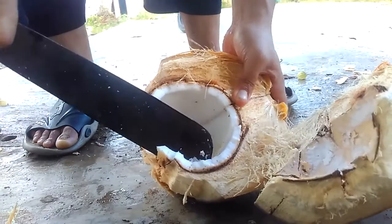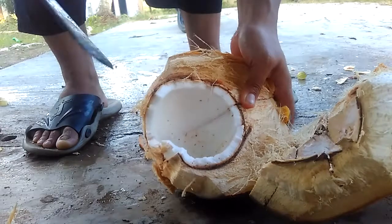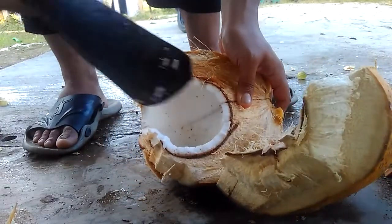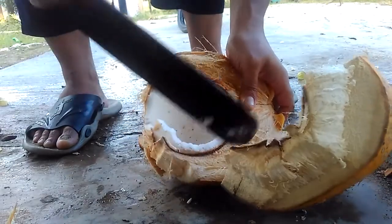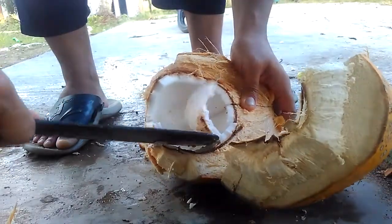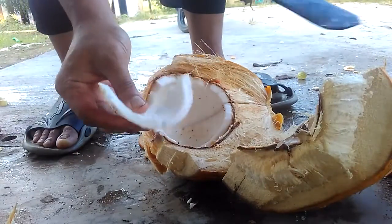And look at that. Just use the end of this cleaver. And make sure this cleaver is clean. Look at that. Yeah, it's very, very simple. Look at that. Yeah, like this. It's very, very simple.